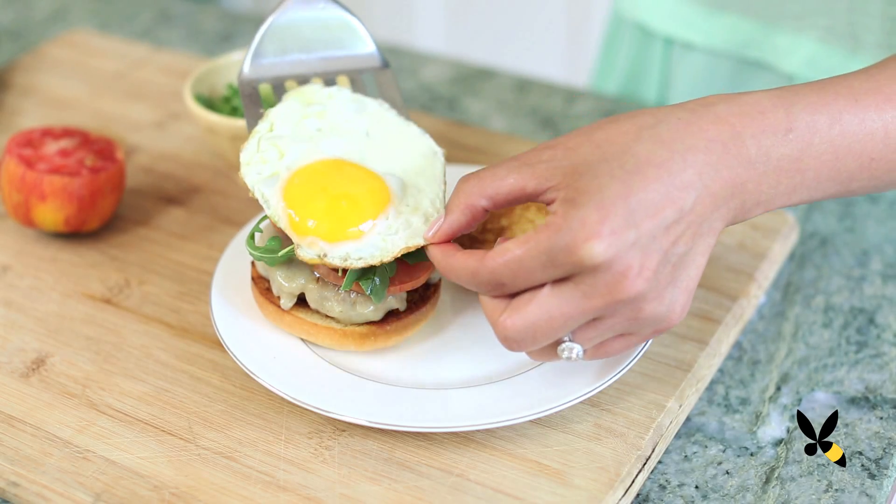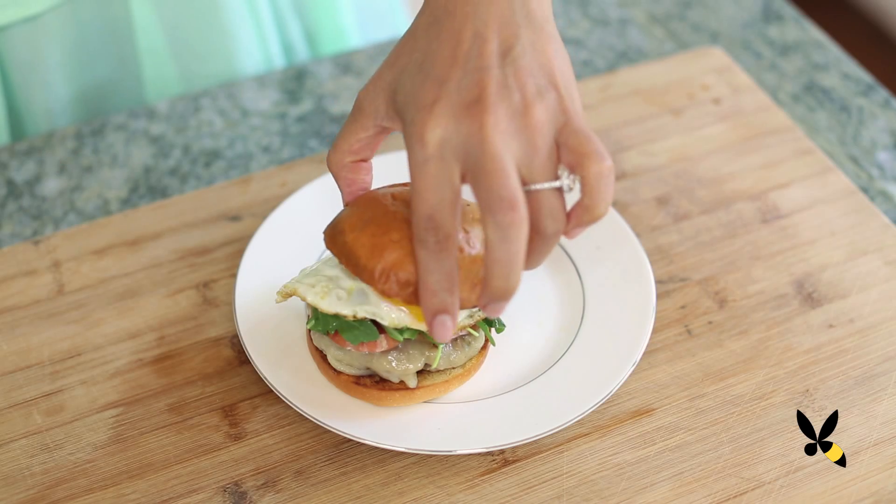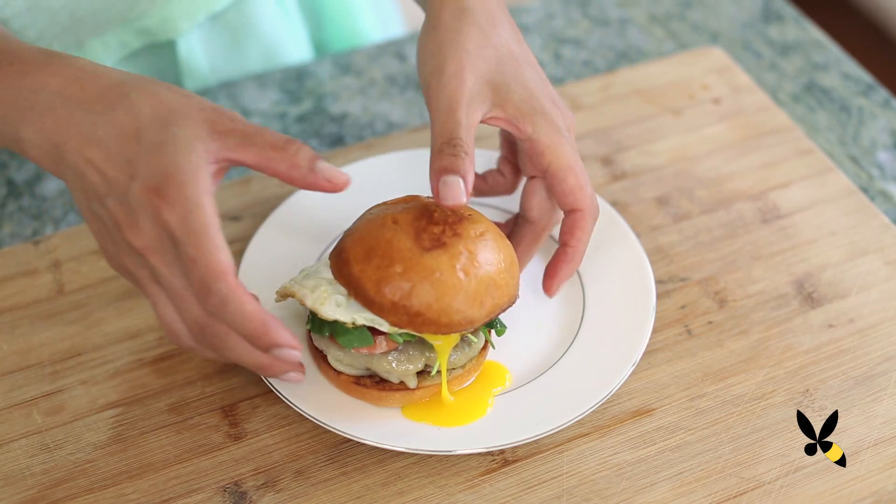What's better than having a delicious and hearty breakfast to kick start your day? I can't think of anything right now. Prepare yourself for the ultimate sausage and egg breakfast sandwich. This isn't your typical fast food one — it's taking a classic and kicking it up a notch.